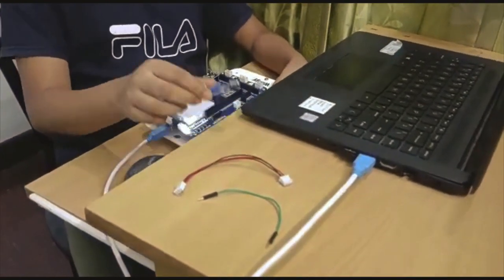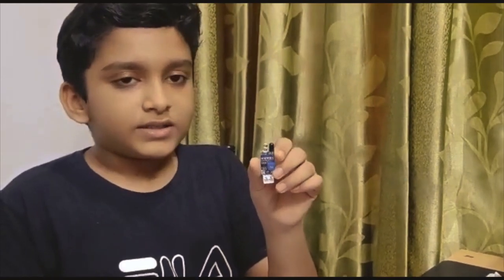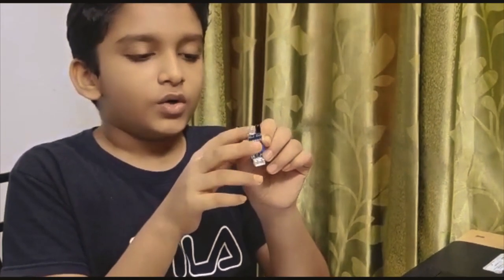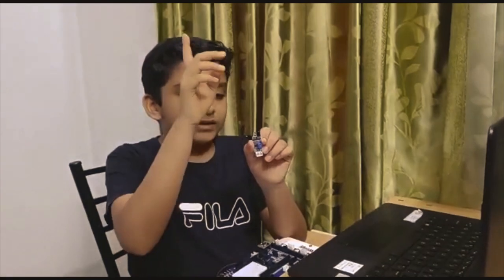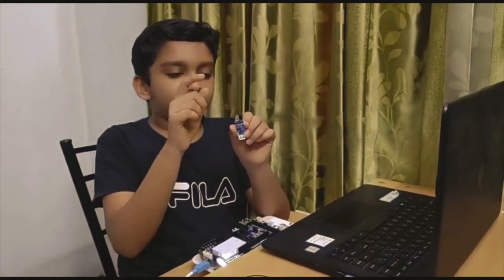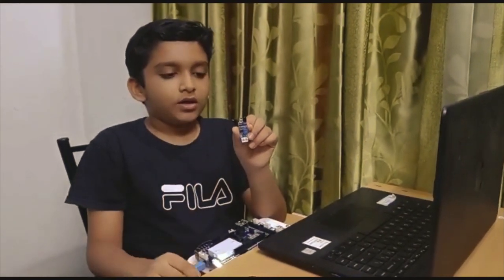Now let's understand what an IR sensor is. In the IR sensor there are mainly two things: a transmitter, which is the white one, and a receiver, which is the black one. The transmitter transmits infrared light, and if there is an object to block and reflect it, the infrared light gets reflected and the receiver receives it, and the output will turn on.